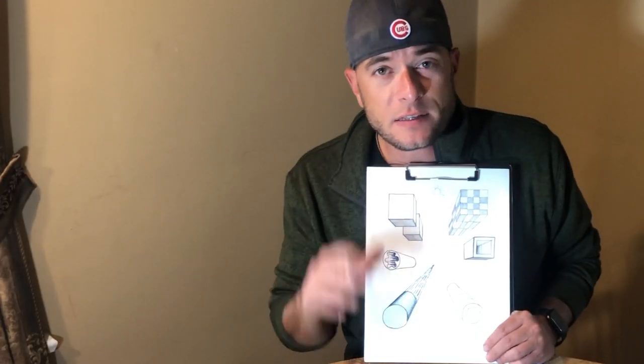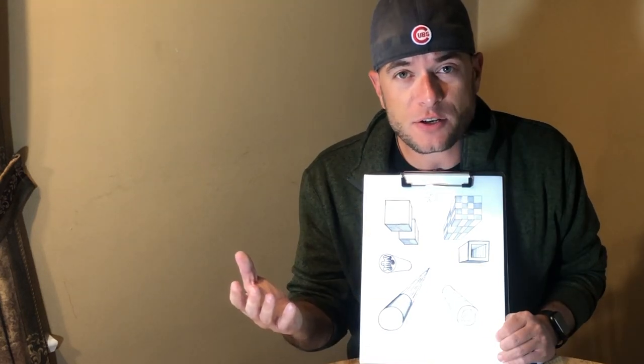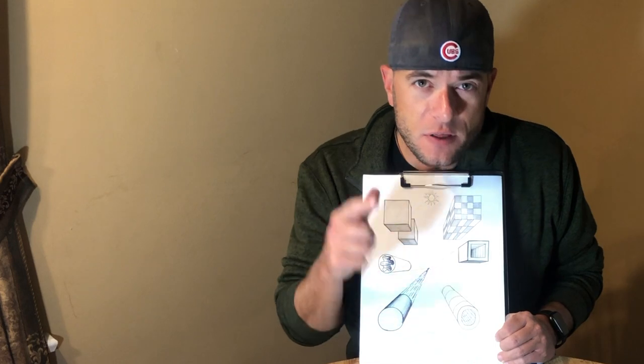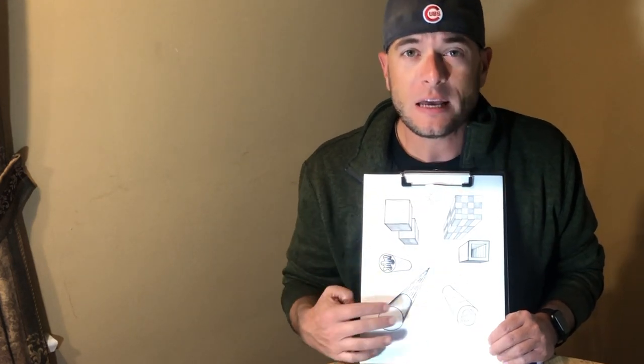Well there it is, folks — that's the basics on three-dimensional shading applied to solids. Remember that all the things I've shown you are a starting point — you might come up with a really good strategy or a completely different idea to make your drawings look even better. Keep practicing; there's no way to be great at this unless you take the time to make your own improvements by practicing and practicing. Good luck, thanks for joining me today, and I'll see you in the next lesson.